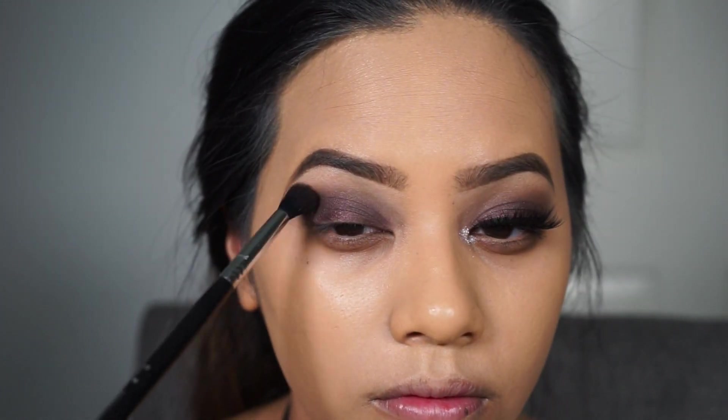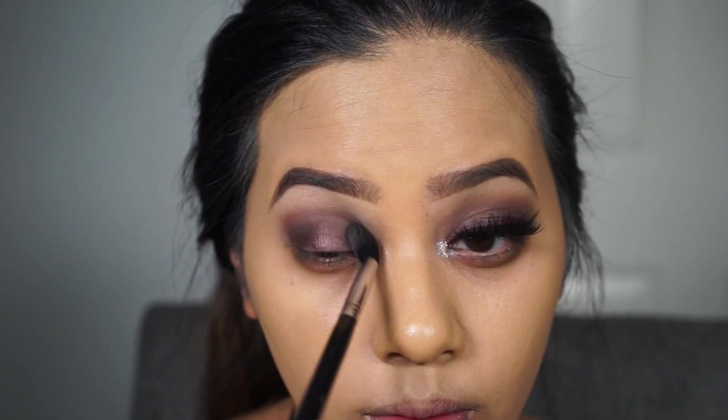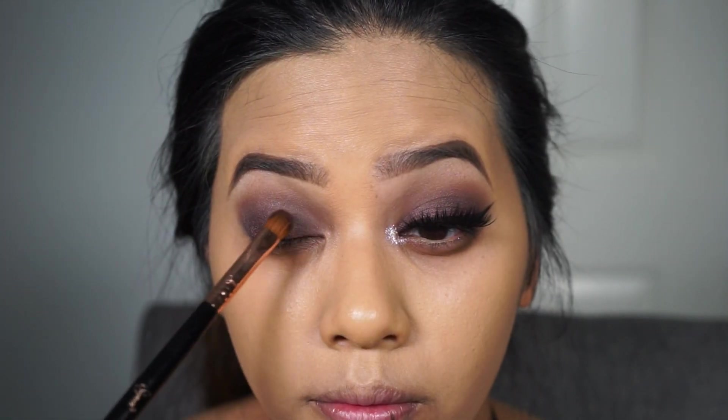So now I'm taking my Sigma E40 with no product on it — any fluffy crease brush will do — and you just want to blend the edges to get rid of any harshness. Now I'm taking Jet Setter from the Tartelette and Bloom palette with the same Sigma E40 brush. This will be the blending shade and I'm going to be using it to blend the edges up into the crease.